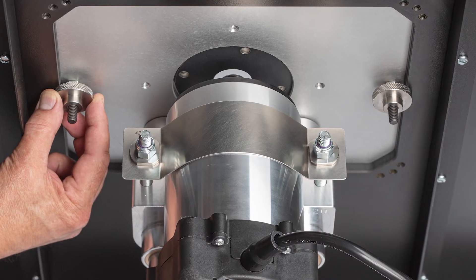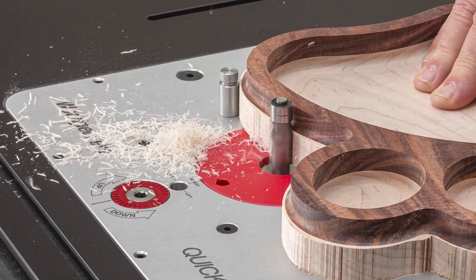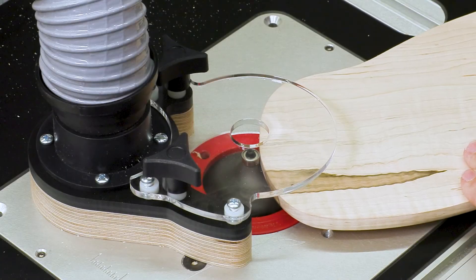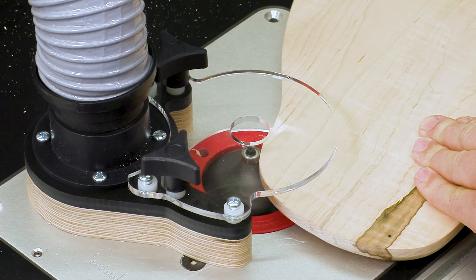Both versions lock securely to your table with two thumbwheels. On top, you'll find three positions for the starting pin. The starting pin positions also accommodate Woodpeckers' freehand guard, which is sold separately.